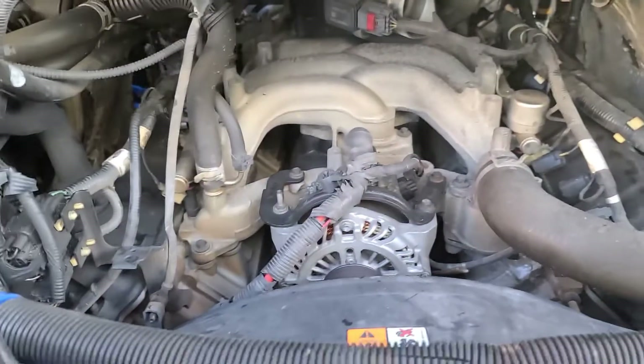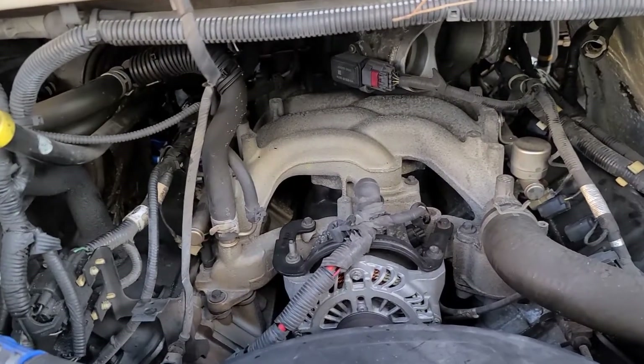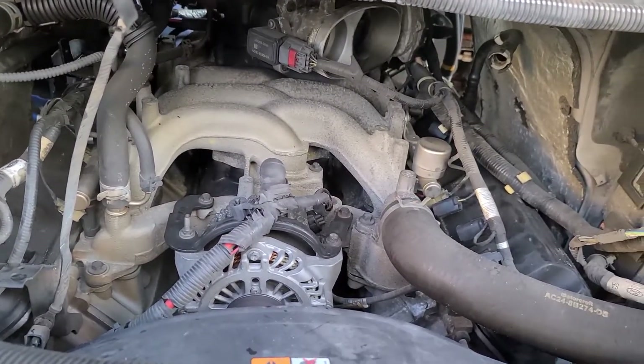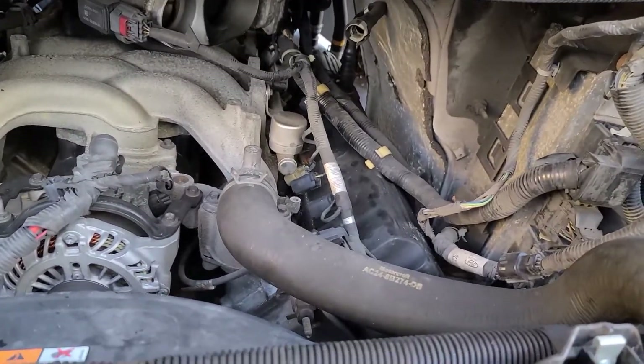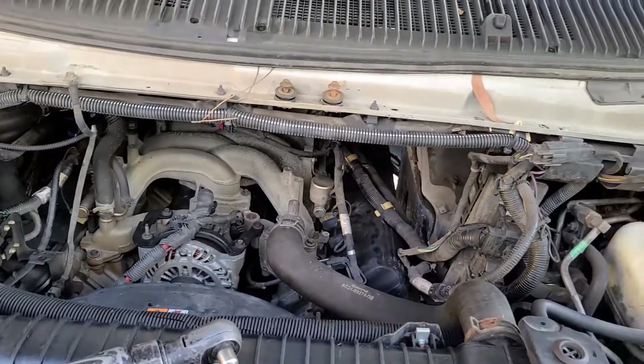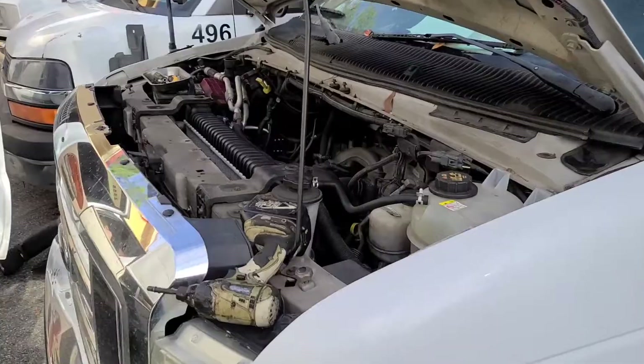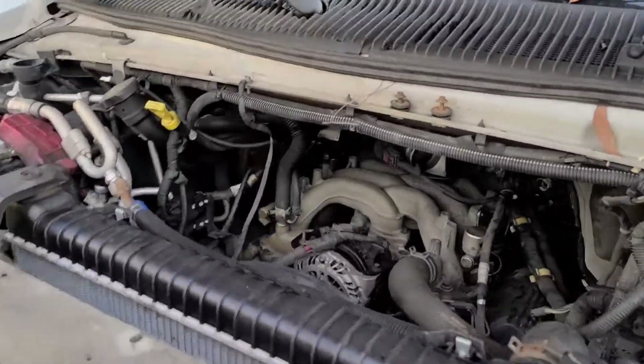We're taking them off to see what condition they're in. For sure this hasn't been done, and this engine already has like 400,000 miles or something like that, so I'll be surprised to see what kind of condition they're in. I'll keep you guys posted in a second.